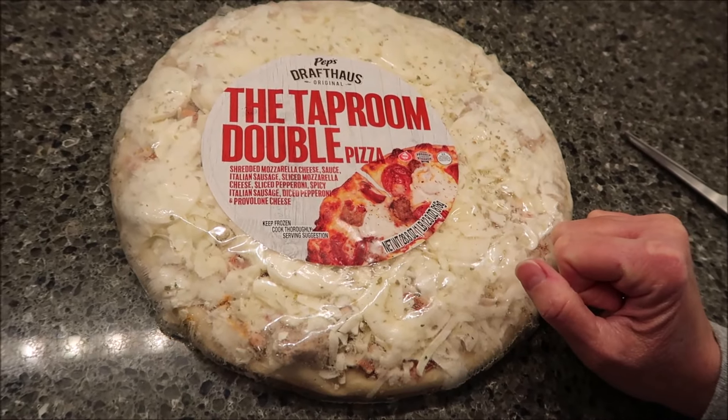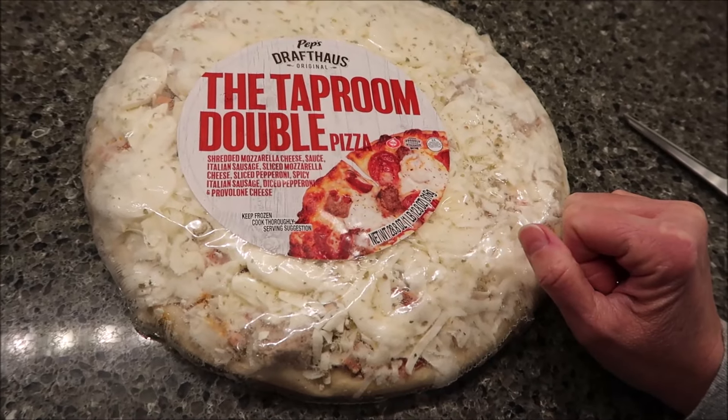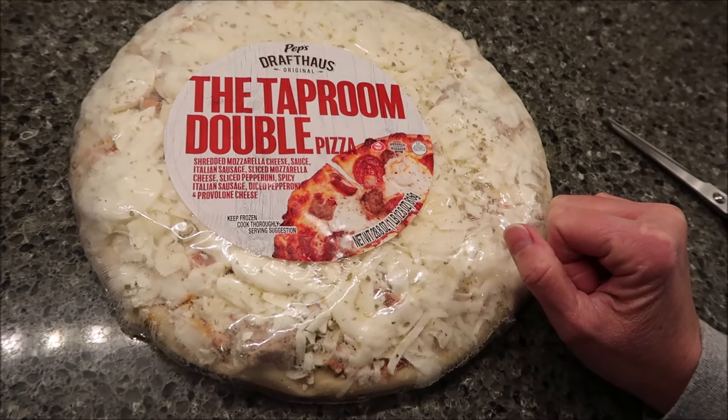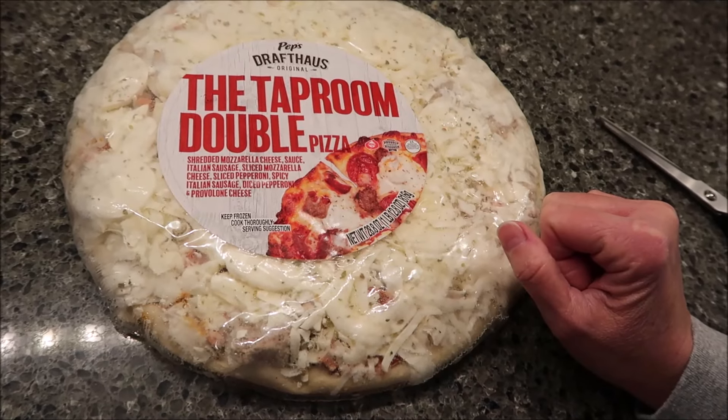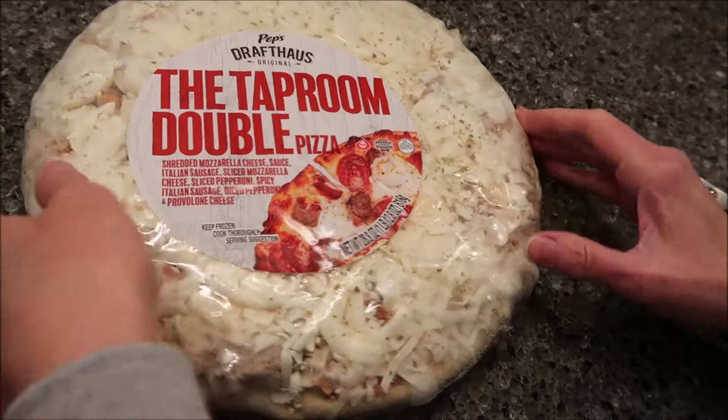It was $7 at Walmart. It has shredded mozzarella cheese sauce, Italian sausage, sliced mozzarella cheese, sliced pepperoni, spicy Italian sausage, diced pepperoni, and provolone cheese.